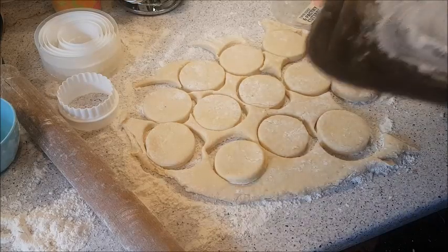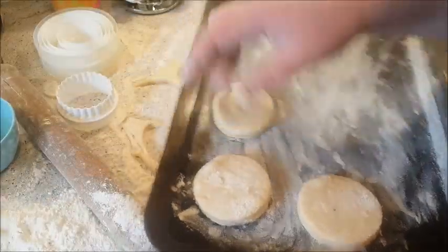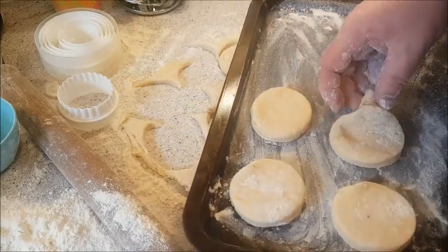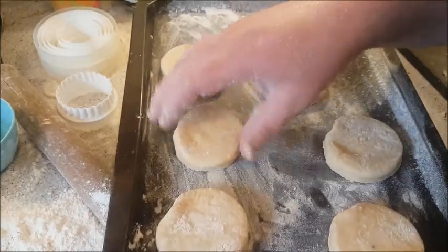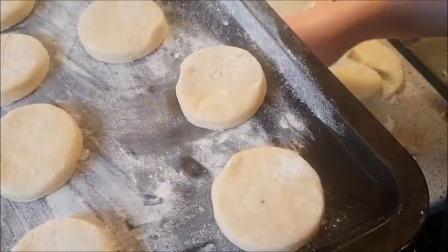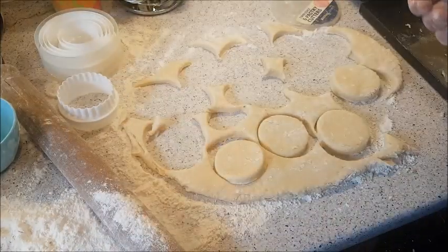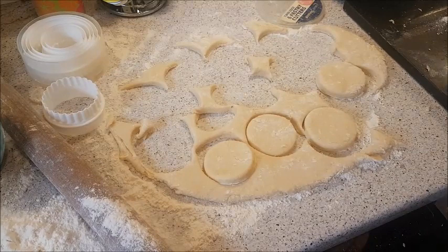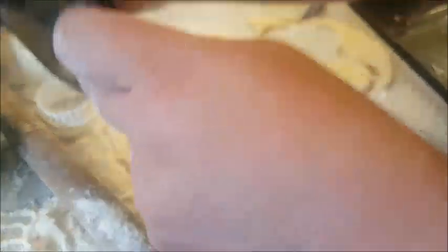Just going to flour a tray quickly and put them straight onto the tray. If you only want to make 12, you could wrap the leftover dough up in cling film and keep it in the fridge for up to a day or two and then reuse it. I'll just grab another tray with a bit of flour just to stop them sticking.